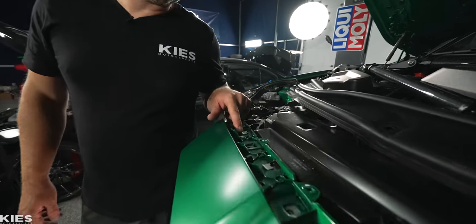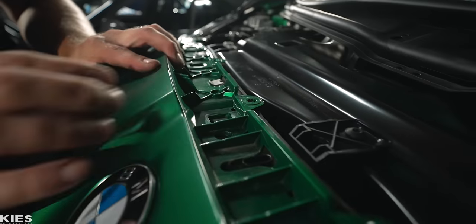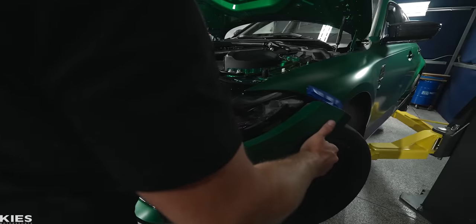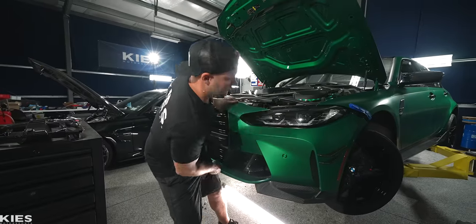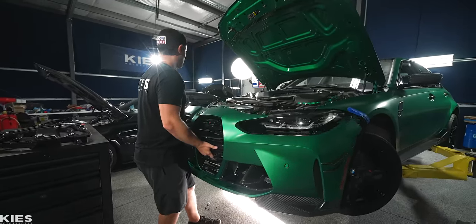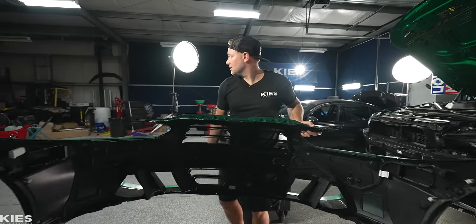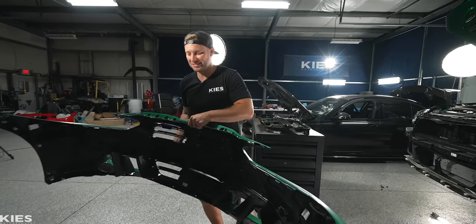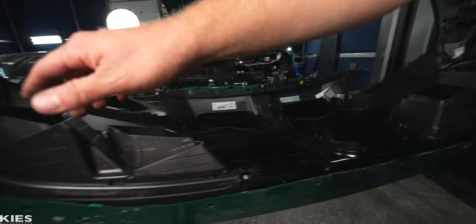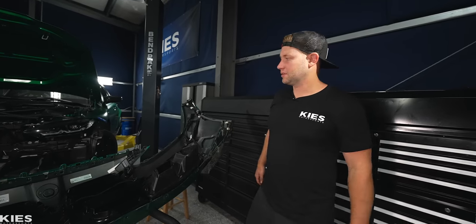You'll notice that the bumper slides into these little metal brackets, so what you do is you literally just slide it out. Make sure you're holding the bumper — they do require a little force. Take it off, and if you have a bumper stand, it's going to come in very handy right now. It requires a little force because there are little clips down here — one over here and one over here. Sometimes it'll feel like something isn't fully undone, so just give it a little tug.